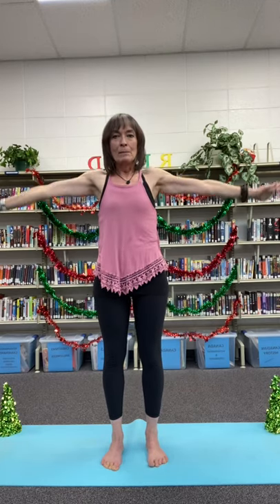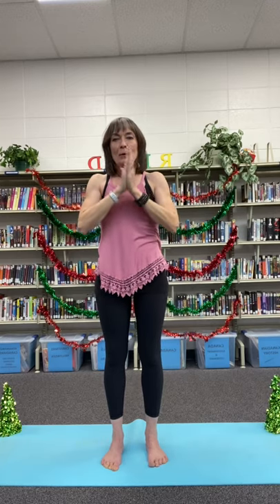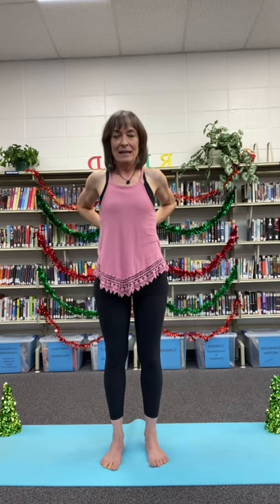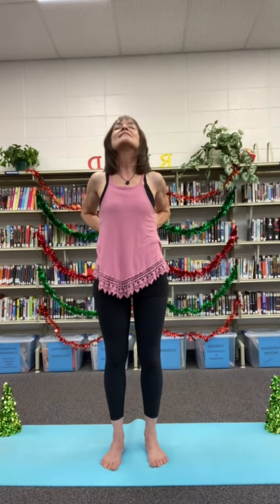Let's lower our arms, rub our hands together to get some energy, some warmth. We'll place those energized, loving hands on the small of our back, inviting our shoulders behind us, our elbows behind us.